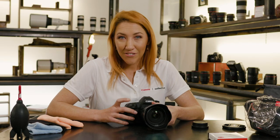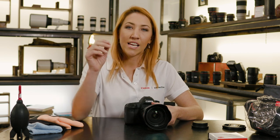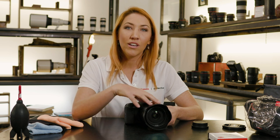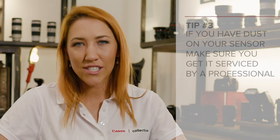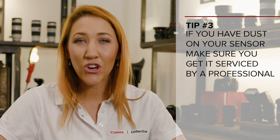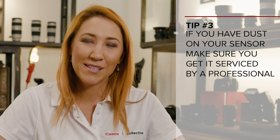So what happens if you get dust on your sensor? You'll know if you have dust on your sensor because you'll see some round, dark smudges on your shots. An easy way to test is to just take a long exposure of a plain white piece of paper, or even take a photo of the sky, and just have a look to see if you've got any dust or smudges on the shot. If you do get dust in your sensor, please don't try to clean it at home — take it into one of the Canon professional service teams so that they can fix the problem for you.